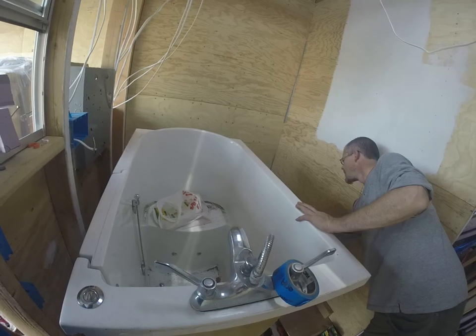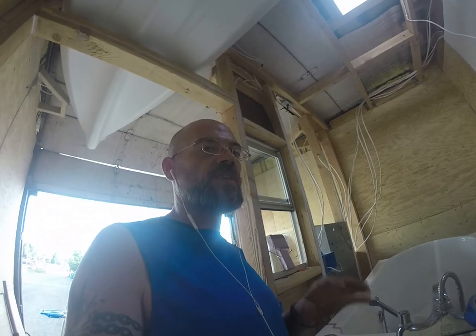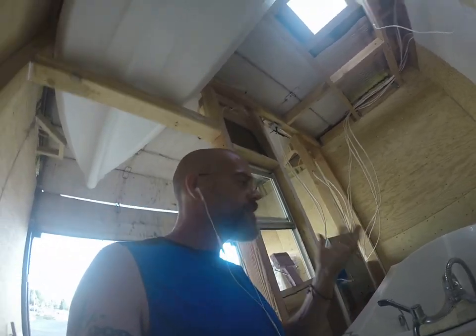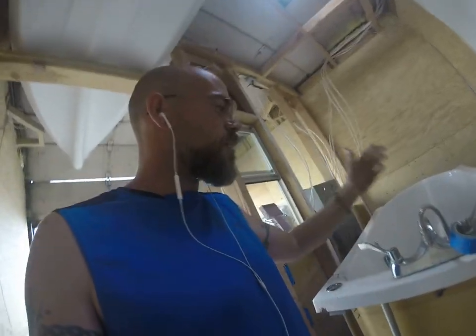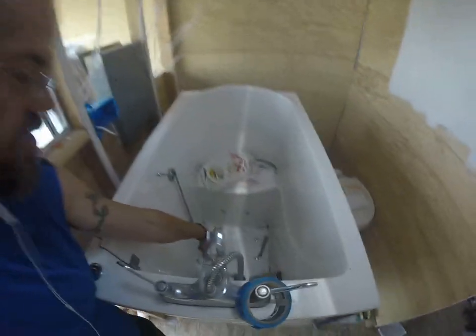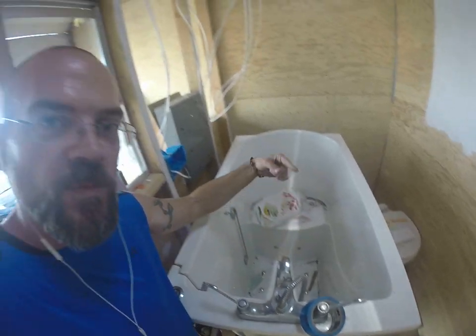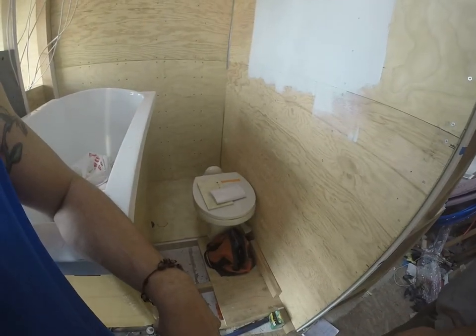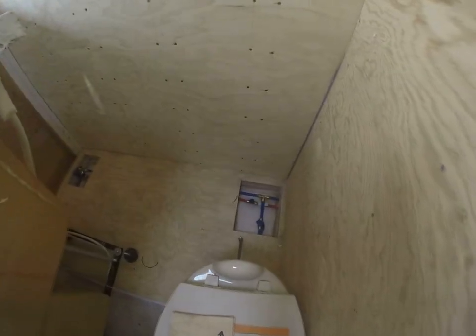We're going to rig a valve system so I can recycle my water each time I shower, so I'm not using 100 gallons for an hour-long shower. Using just a recycled 10-gallon supply that pools in here, valves into a filter, and lets me continuously shower that way. I still only have to hit the water station once a week.